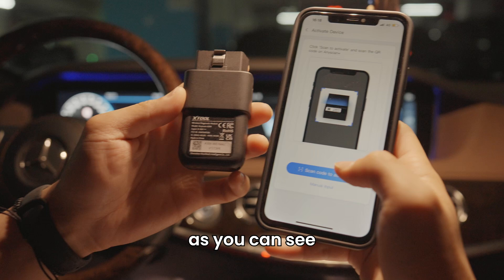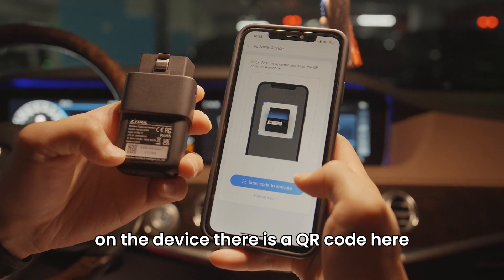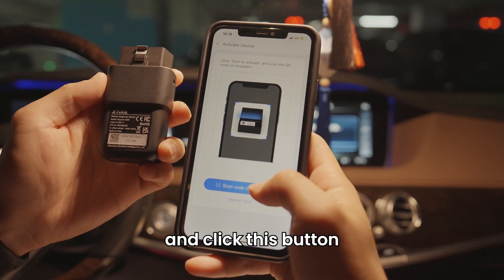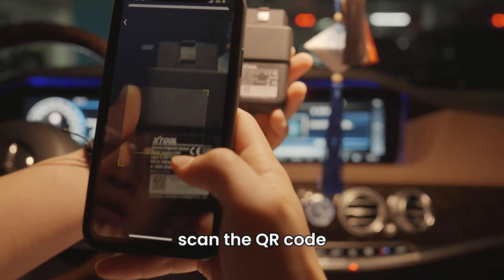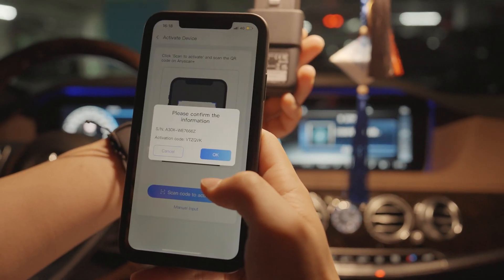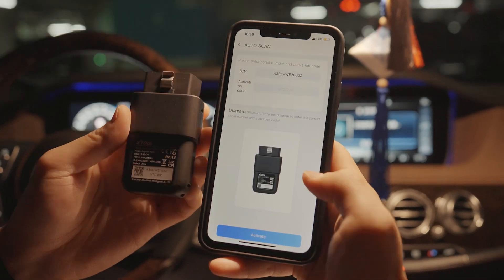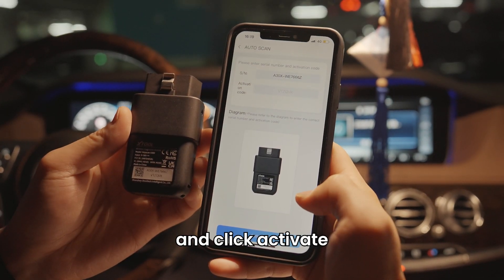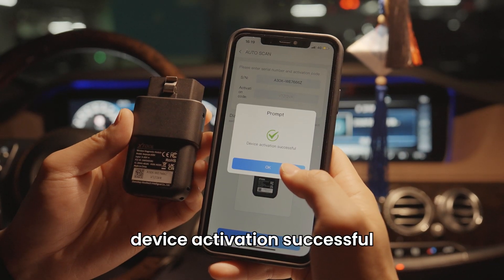As you can see, on the device there is a QR code. Click this button, scan the QR code, click OK, and click Activate. Device activation successful.